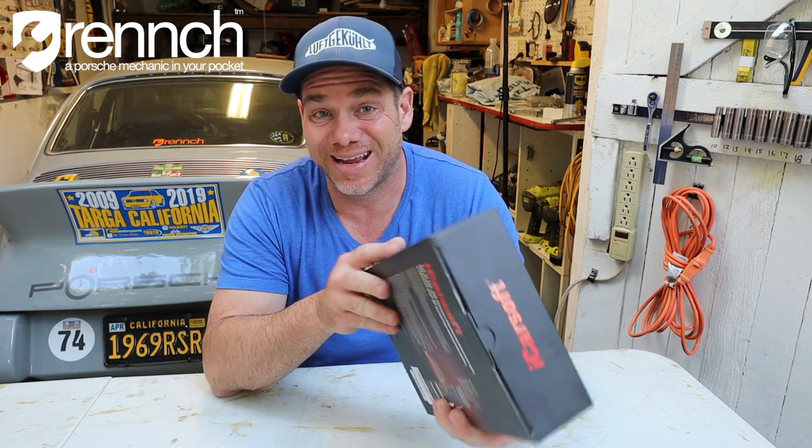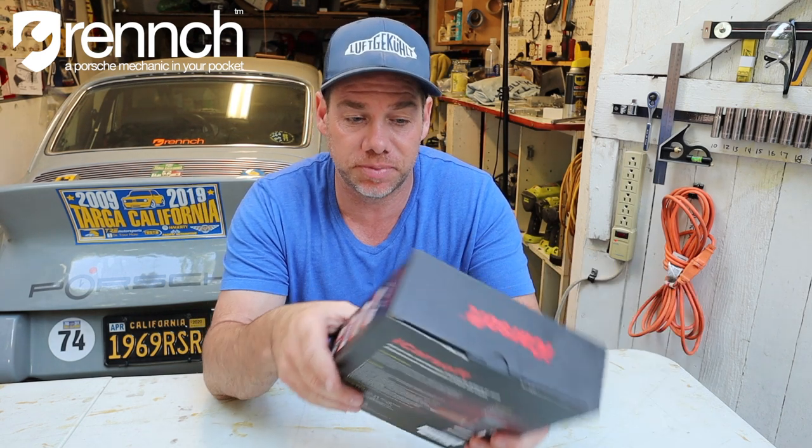The forum people — the forumers — mentioned iCarSoft as a potential source, so I picked this up from Amazon for $150. You are welcome to check it out yourself; I put a link in the description.